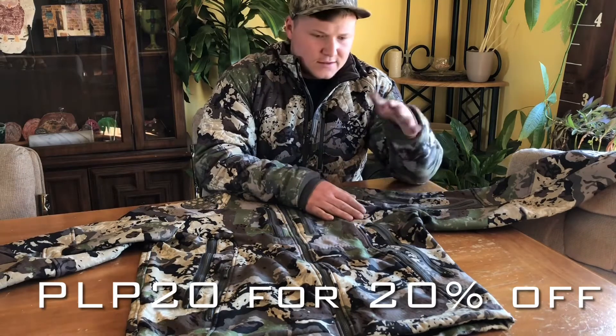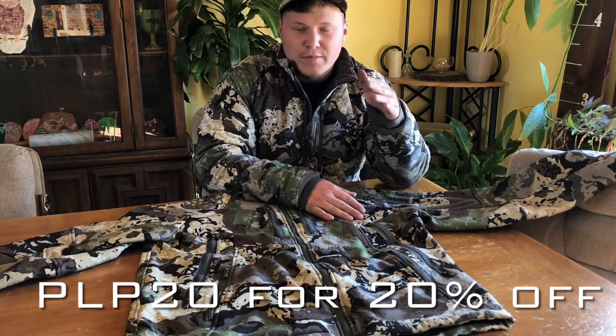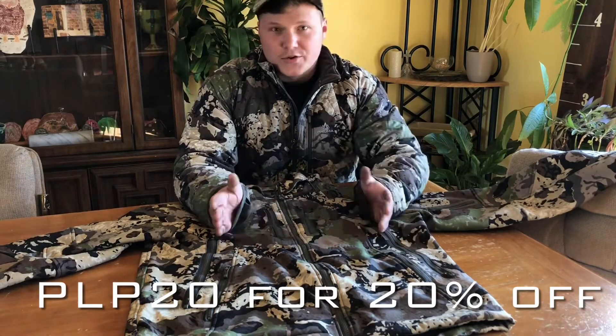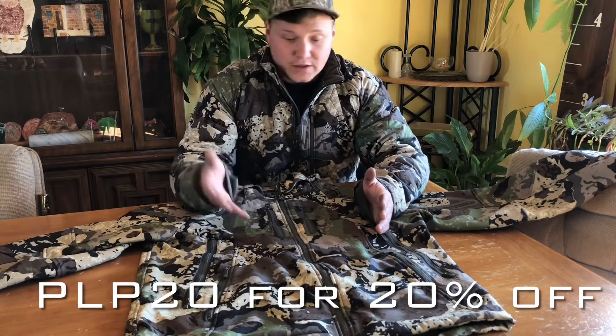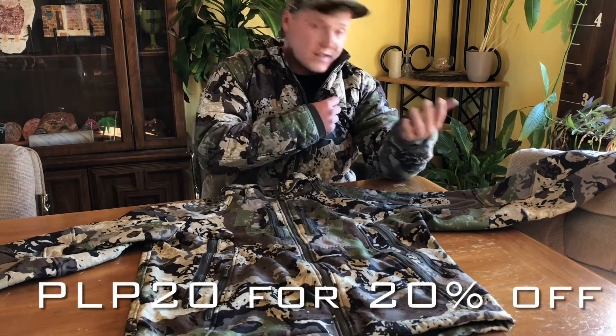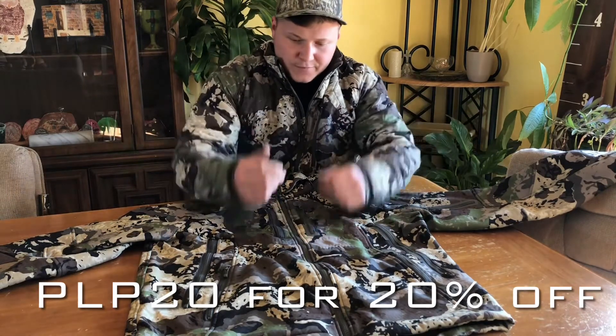I'd say it's a low to mid-weather jacket. It'd be a comfortable jacket wearing with just one undershirt down to about 40 degrees. Then you can layer more on top of that to go even colder, such as an insulator jacket you can put under it to go even warmer.